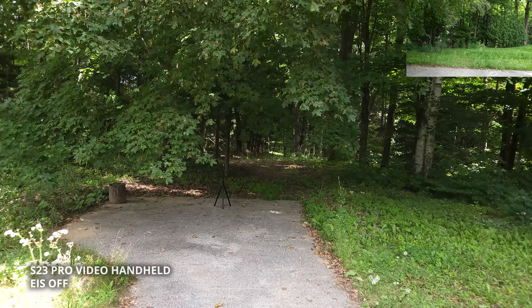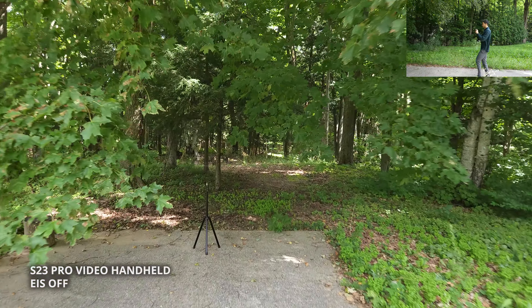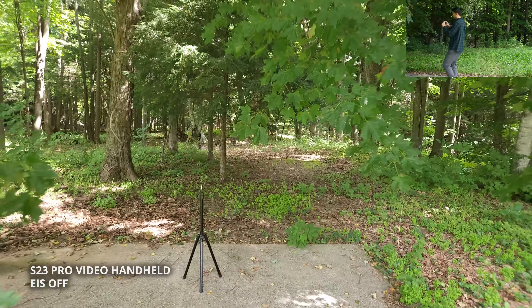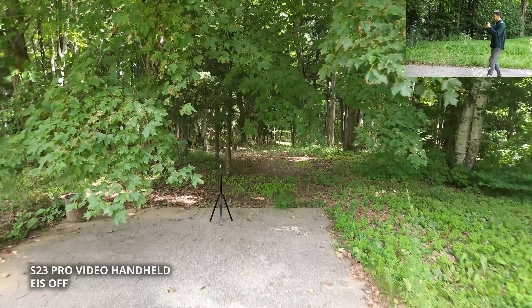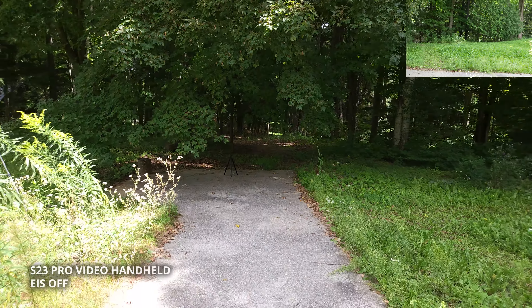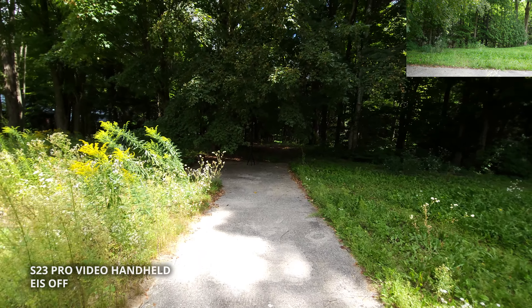In this shot, we're handheld on the S23 and I've disabled all electronic image stabilization. However, the wide angle lens does have a built-in mechanical optical image stabilization.